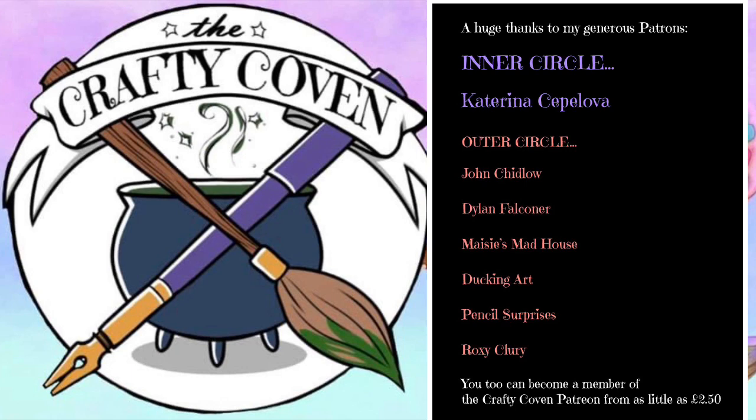Huge thanks and much crafty love to my generous patrons in the inner circle — Katerina, Soplover — and thanks as always to everybody in my Crafty Coven.